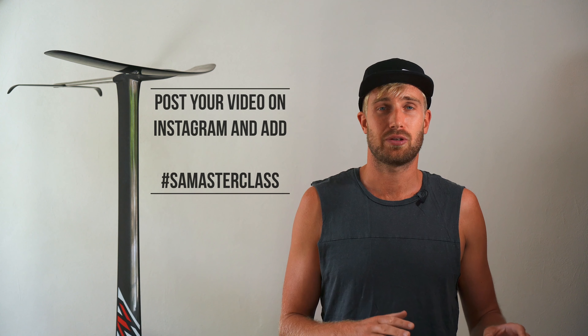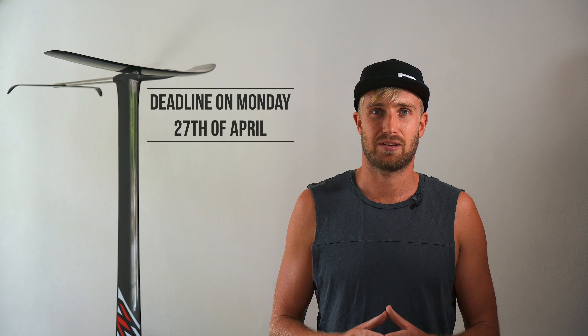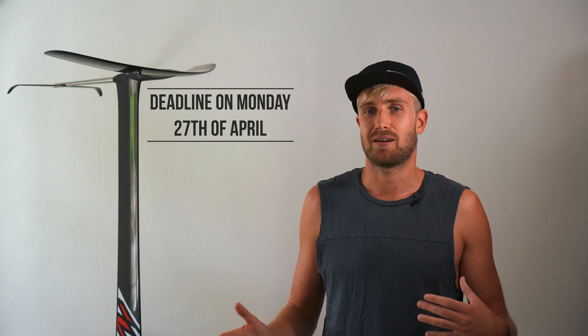Before I start this video, I just want to note this channel is driven by you guys and I would love to feature some of your videos on my channel. Next week Thursday I'll do a reviewing video giving you tips and tricks on how to better your style, not crash, or land that certain trick. Make sure to post a video to Instagram with hashtag #samasterclass to get featured. The deadline is Monday the 27th of April.